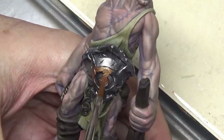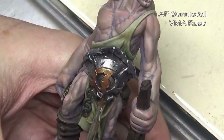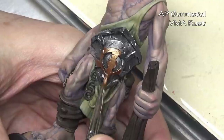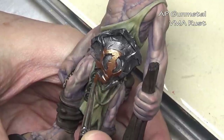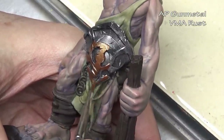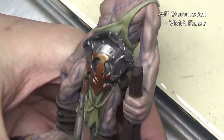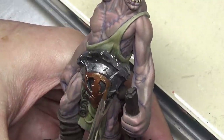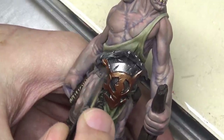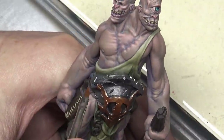Moving on to the metallics — putting paint washes over metallics is not something I would recommend for a knight-in-shining-armor look, but it works perfectly for more used, unkempt armor like we'd expect to see on a two-headed giant. We're going to start off with our base coat, doing them both at the same time: Army Painter gunmetal for the gray areas, and Vallejo Model Air rust for the bronzed areas.